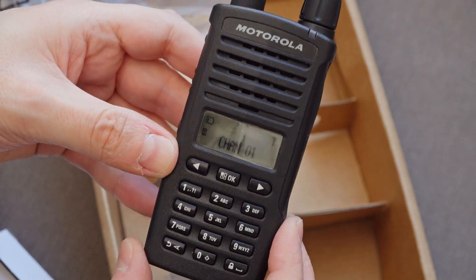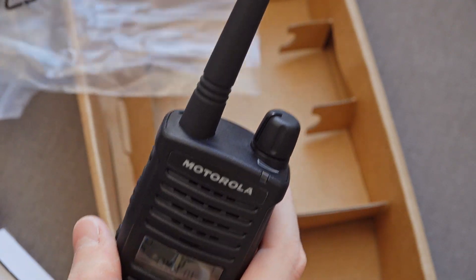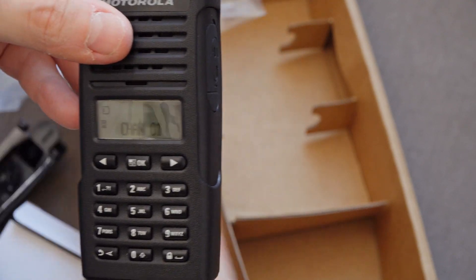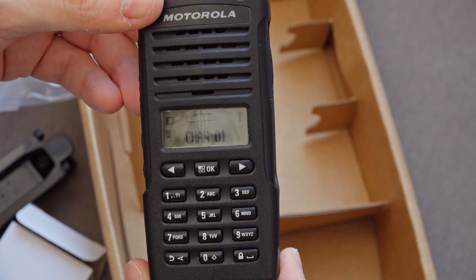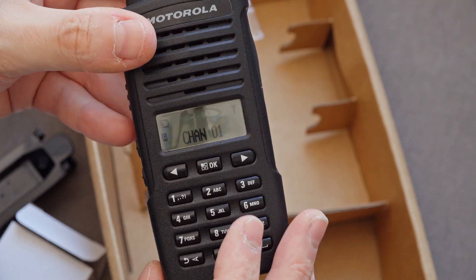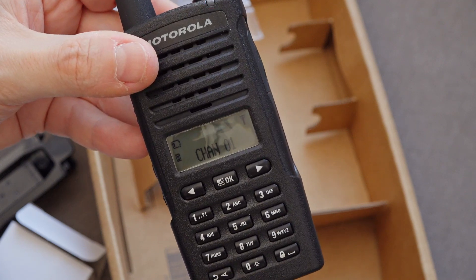But anyway, there's an unboxing of the Motorola XT660D. These are going to work with the same chargers, the same docks, and the same holsters as your other Motorola radios, it looks like. So a lot of similarities between them, except this is DPMR, and I'll take a closer look at that in another video. Thanks for watching, I hope you found this useful — if you've got any questions let me know, and I'll see you soon.